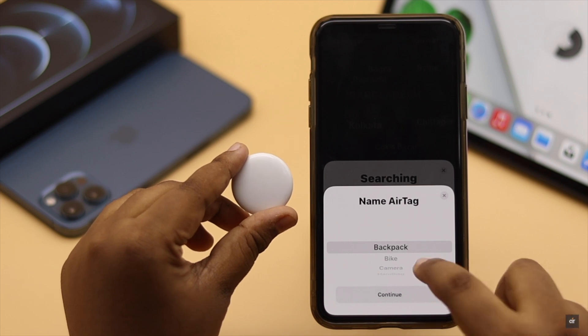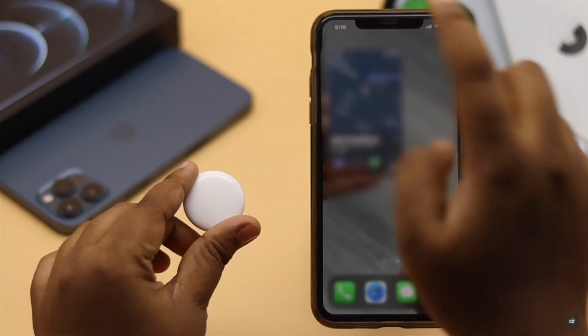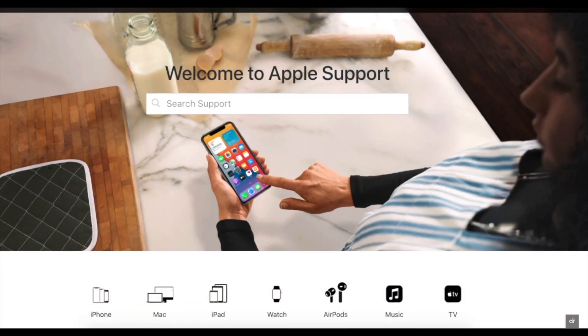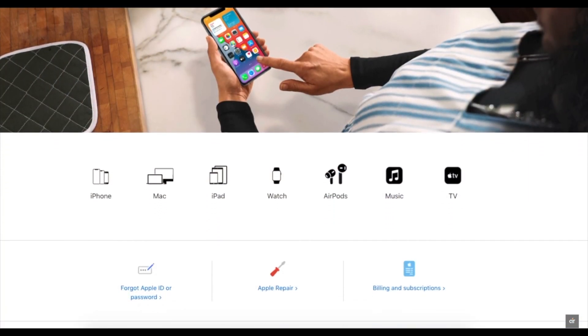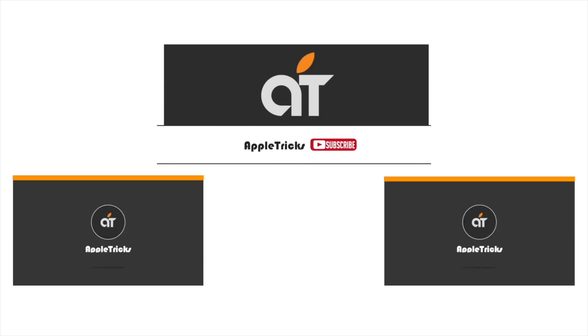Connect the AirTag back again. These are the ways you can fix the AirTag not reachable, move around to connect error. If these do not fix the issue, you need to take it to an Apple service center. Thanks for watching — if you have any questions on the topic, let us know in the comment box.